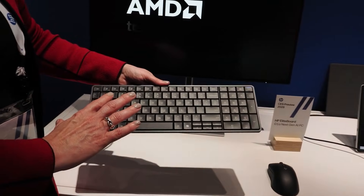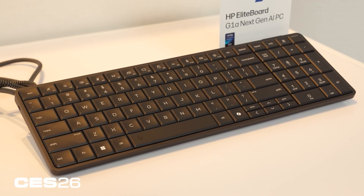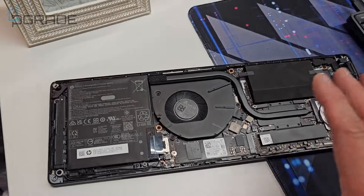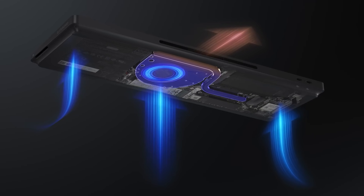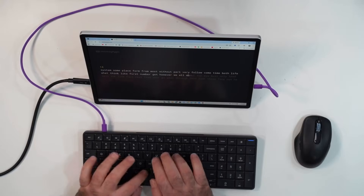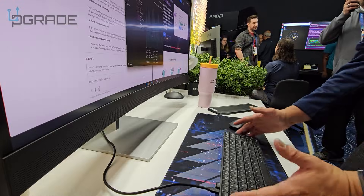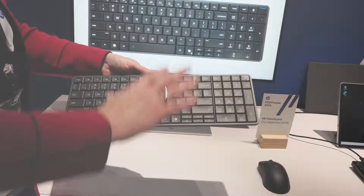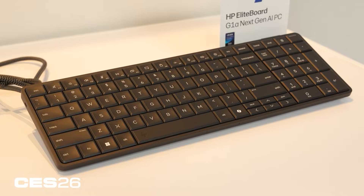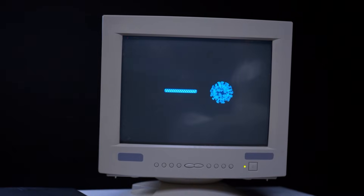Minimalism took an extreme form with the HP Elite Board G1A — there is no separate PC, because the keyboard is the computer. Inside its 0.7-inch chassis sits an AMD Ryzen AI 300 series processor, cooling system, speakers, and microphones. It qualifies as a Copilot Plus PC with a dedicated NPU for AI workloads. Weighing under 1.5 pounds, it connects to any display via USB-C. The internal design is modular, allowing RAM and storage upgrades. This concept brings back the spirit of early home computers, updated for cloud workflows and AI-driven productivity.